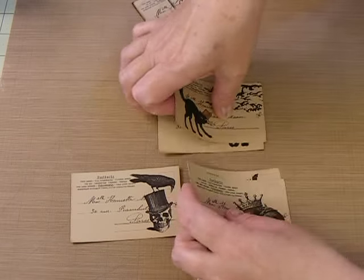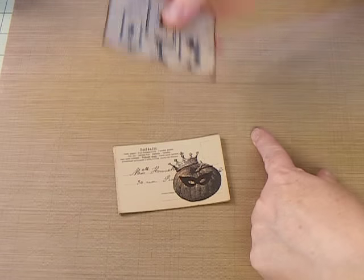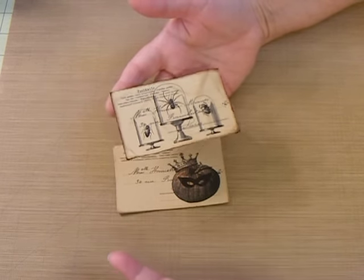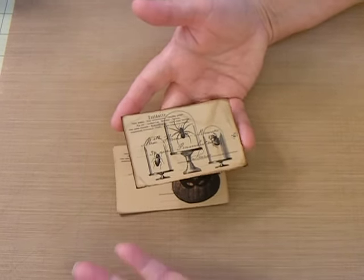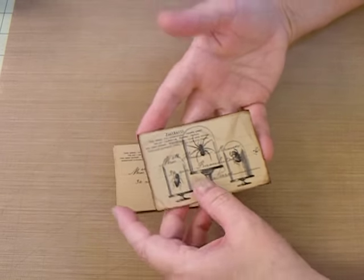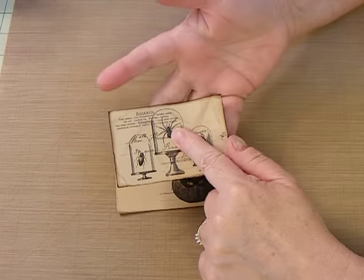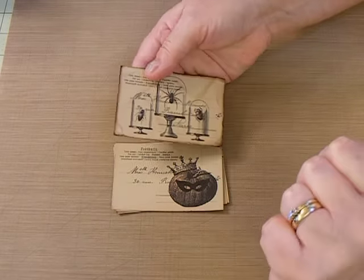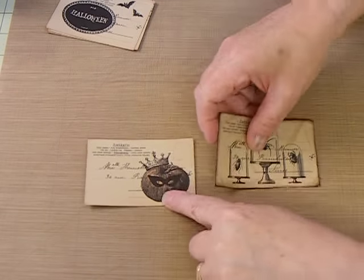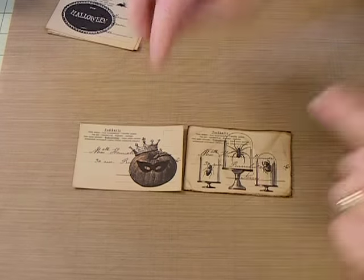For anybody new to crafting, whenever you hear us say 'distressed,' and you ask what is distressing — distressing is just making it look like it's been through the wringer and back, like it's old. I didn't do the back again because it'll probably be attached down on something. So, how do you get from this nice clean-edged postcard to this one that looks like it's been through the wringer? I'm going to show you.